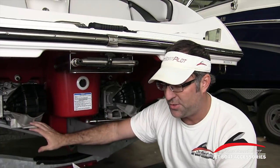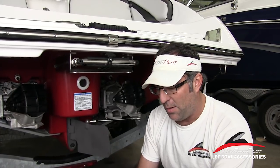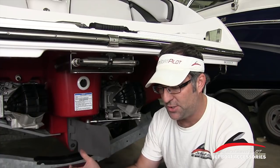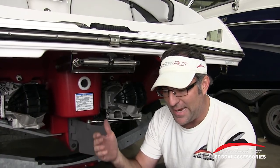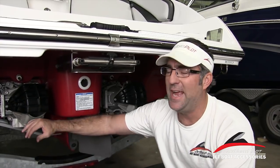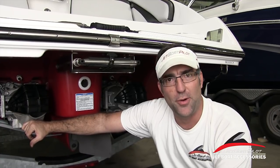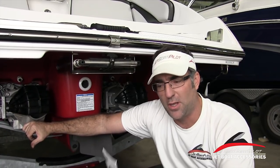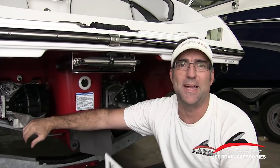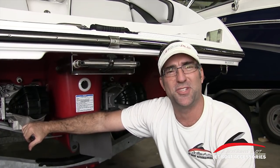The reverse function on these boats can be used to slow down during slow speed maneuvering such as when docking. Once the engine is idling you can shift to reverse and gradually increase engine speed. Make sure there are no obstacles or people behind you before shifting to reverse. So what Yamaha is saying is it's okay to use reverse to slow the boat down at docking speeds or trailer loading speeds. But at high speeds they don't want you using the reverse function as a brake — it's not what it was designed to do, and they don't want you to do anything that would be considered unsafe.